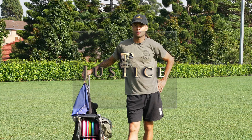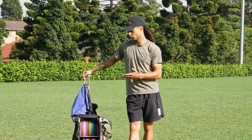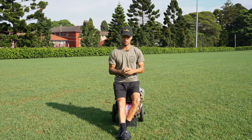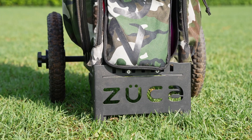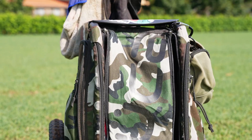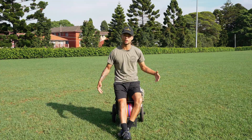Welcome back to Disc Golf Justice. I've got my Zucca cart here today and we're going to go over what I like and don't like about it. I've actually been rocking a Zucca cart almost from the very beginning when I got into disc golf — I noticed pretty much straight away that I didn't enjoy carrying a disc golf bag, and as well as making the content that I make, it's nice being able to offload some of that weight and gear.